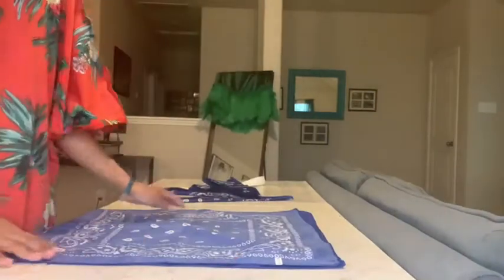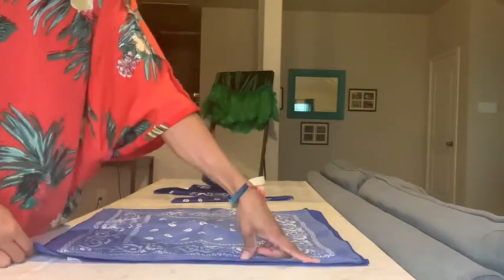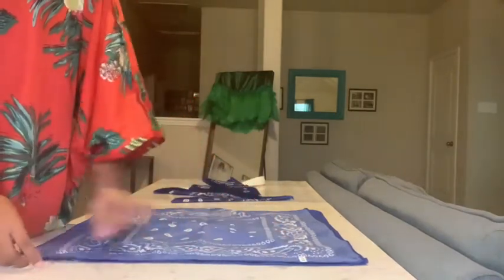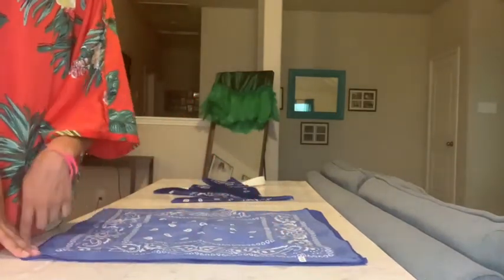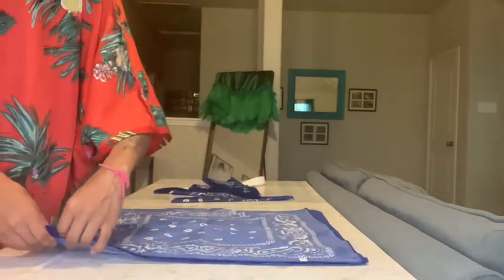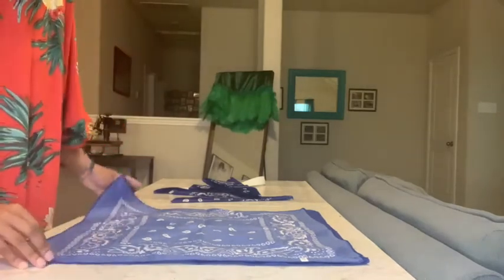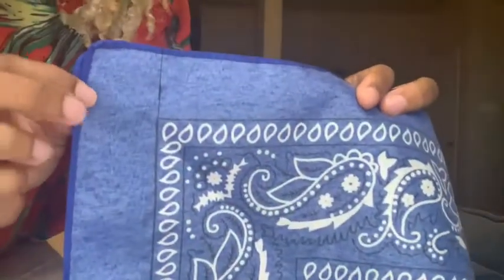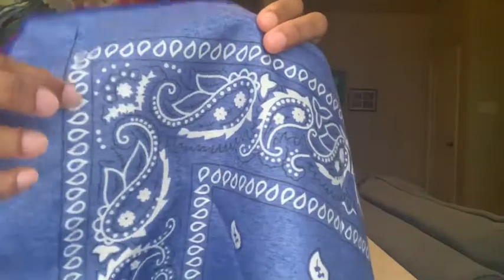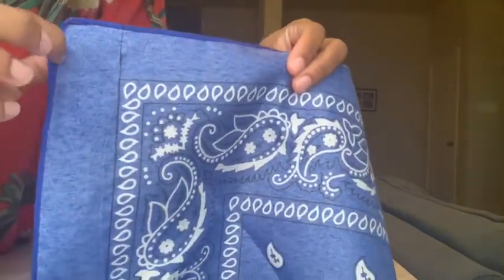I have a separating zipper and seven bandanas, which I got from my local beauty supply store. I'm opening them up and laying them flat because I'm going to be sewing two together on one side seam. I didn't sew mine all the way to the edge — I sewed closer to the design because I like the continuous effect, but you can sew yours closer to the edge if you prefer.